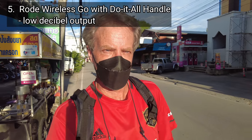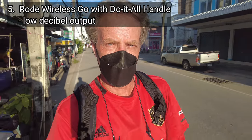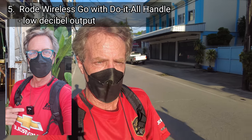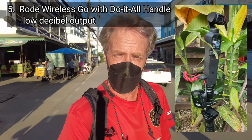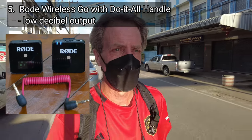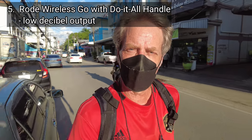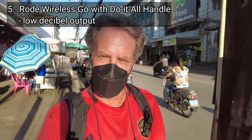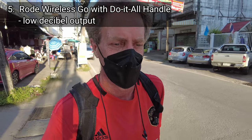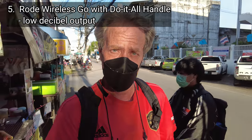This is an audio vlogging test of the DJI Pocket 2. I am testing microphone setup number five — I'm using a Rode Wireless Go microphone. I have it underneath my shirt, and the receiver is plugged into the do-it-all handle that comes with the DJI Creator Combo. I have the Rode Wireless Go set to the lowest decibel output rating. This is situation number three — a busy outdoors environment. I'm walking down a busy street in Thailand with a fair amount of traffic noise and a lot of stalls and people around me. That is microphone setup number five, the Rode Wireless Go on the lowest decibel output rating.